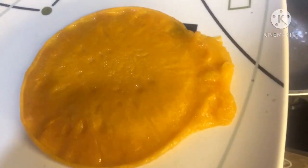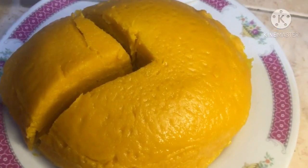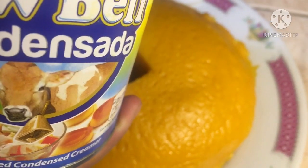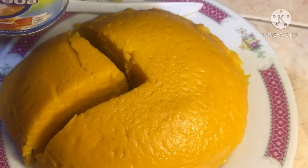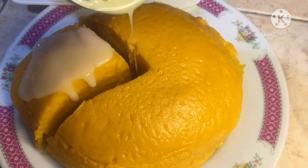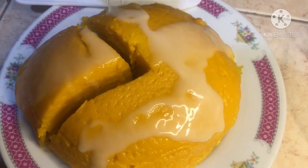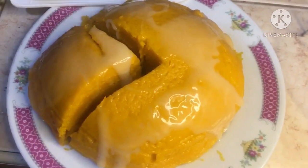Update ko po kayo guys — kapag once na naluto ko na po lahat ng ating pancake, eto na po yung finished product natin. Sa papatamis po natin, kailangan po natin gumamit ng cowbell condensada kasi hindi po matamis yung ating pancake — ito po yung magsisilbing tamis niya. Nalagyan na po natin sya. Depende na rin po sa inyo guys kung gaano katamis yung gusto nyo po.